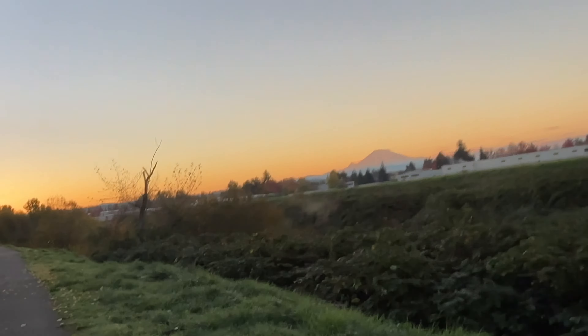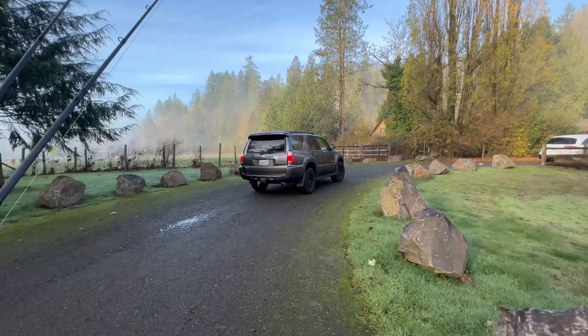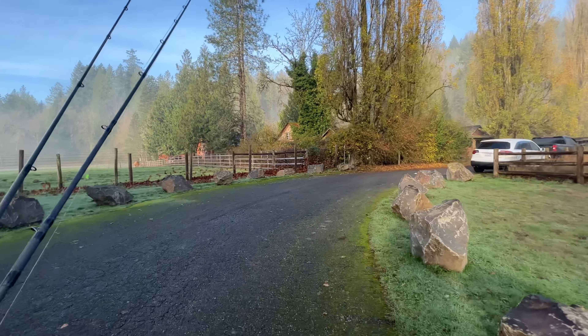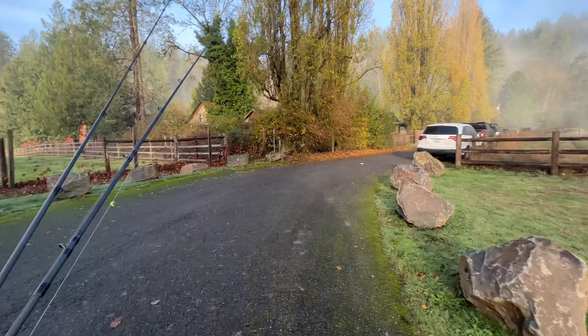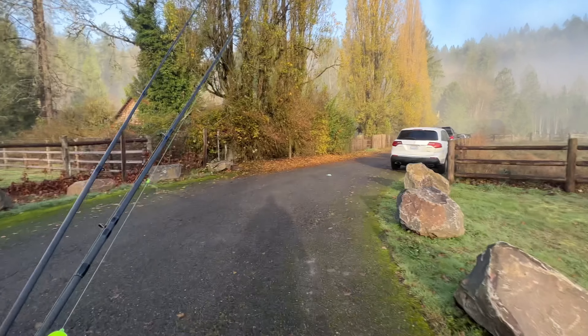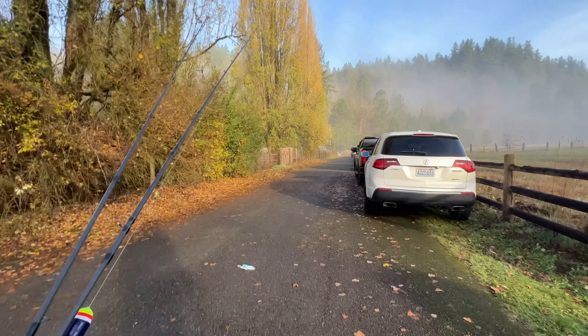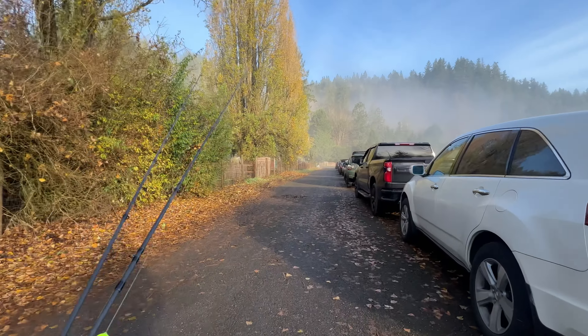I'm actually filming this in reverse, because when I actually got here it was completely dark so I can't film anything. It's not looking too busy today compared to how it normally is — this lot is usually overflowing with cars. If you're looking to come down, I think conditions even on the weekend are pretty okay. For the last few weeks it's been pretty bad on the river because it's been blown out due to all the flooding. There are flood warnings for basically every river in the Pacific Northwest, so this is the first weekend since it's kind of calmed down.